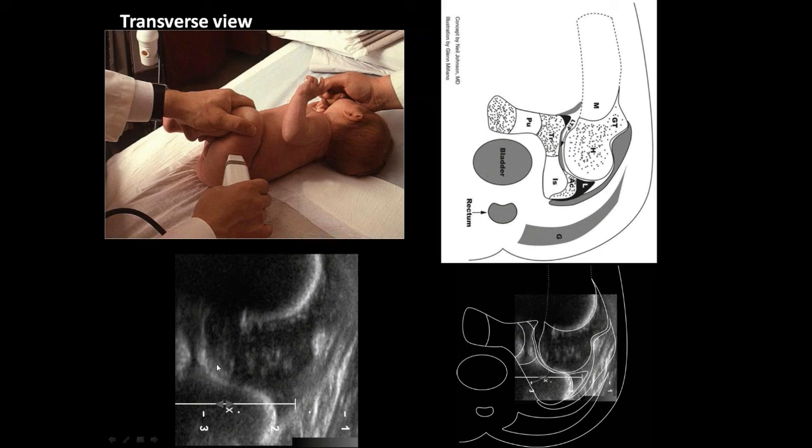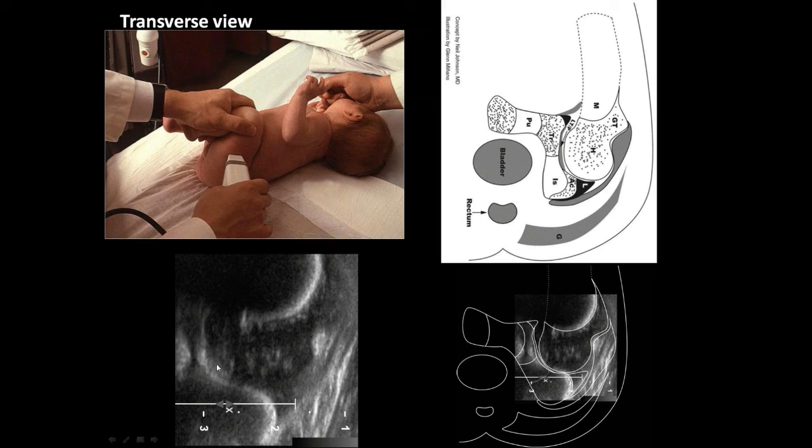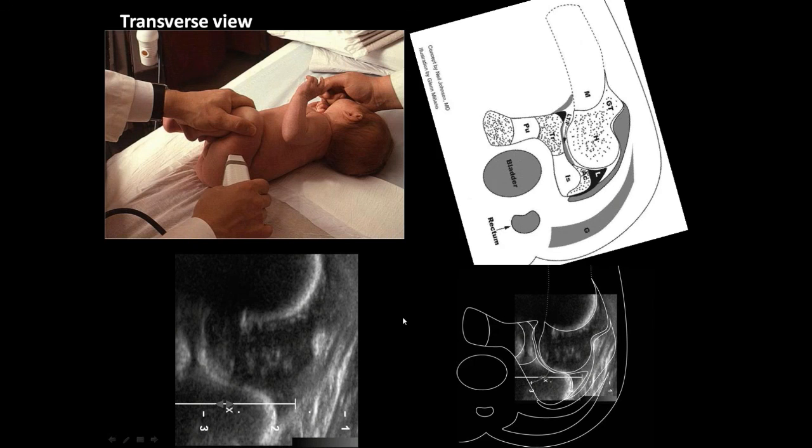For me, this is the most important view you're going to have of the hip — it reproduces the Barlow test. When you look at it on the screen, you see the femoral head here, the acetabulum here, and the labrum in this part. If it's displaced, this distance increases from the triradiate cartilage to the femoral head. That's almost like an equivalent of looking at a CT scan axial view of the pelvis. Having a normal head well-seated within that acetabulum determines acetabular development.